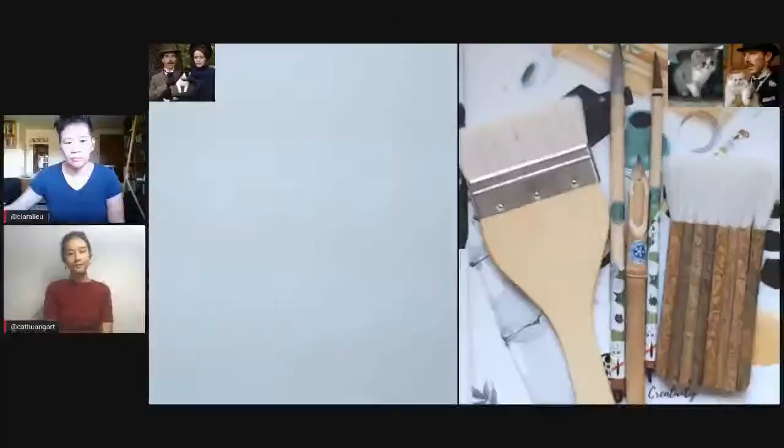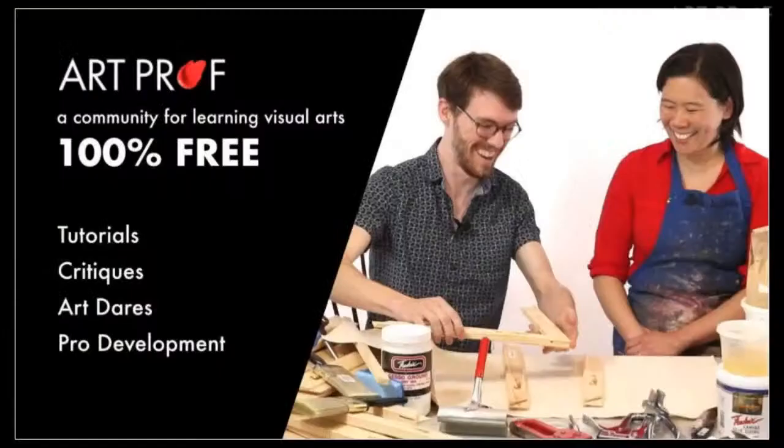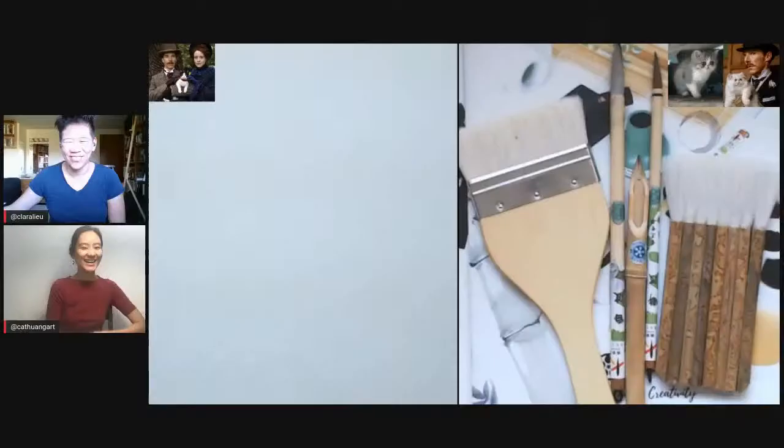Hello everyone. Welcome back to another Draw Along livestream. Today we will be drawing cats from the movie The Electrical Life of Louis Wain. If you want to nerd out about art, our prop has everything you need, from tutorials to critiques to a community of fellow art nerds. Clara, do you want to get us started with the materials we will be using and the subject matter that we are drawing?